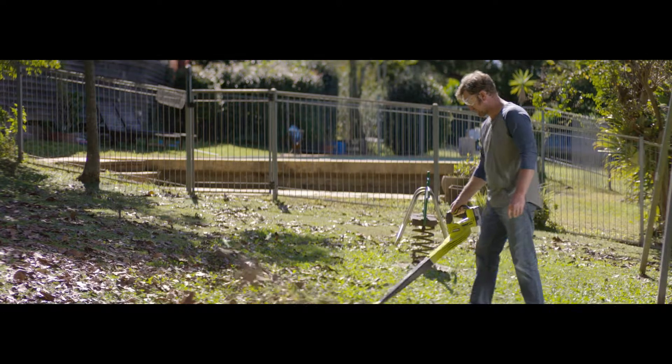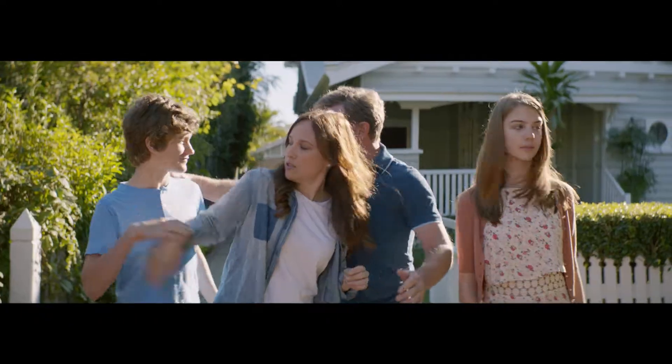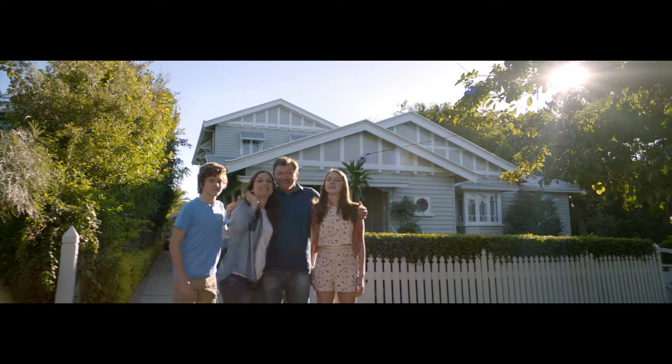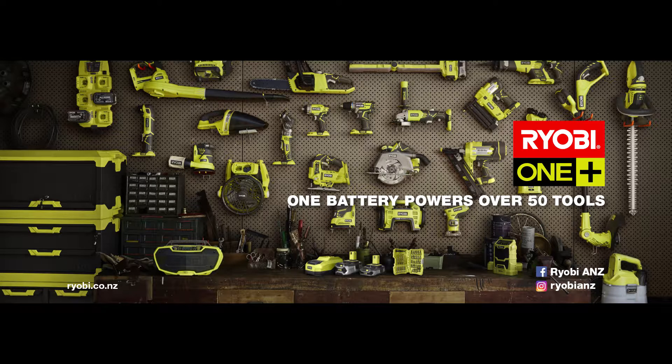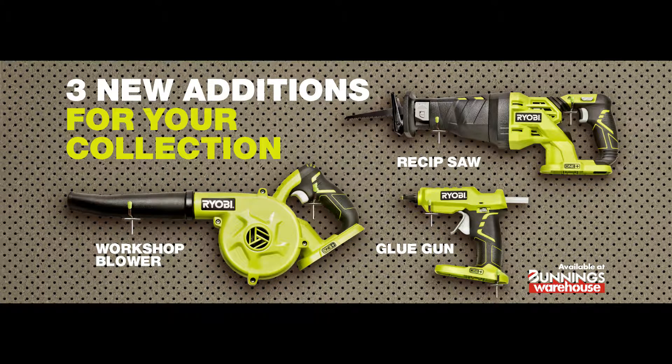And it's all these little jobs that turn a house into a home. Make that a bigger home. One battery powers over 50 tools. That's the power of OnePlus. Three additions for your OnePlus collection from Bunnings Warehouse.